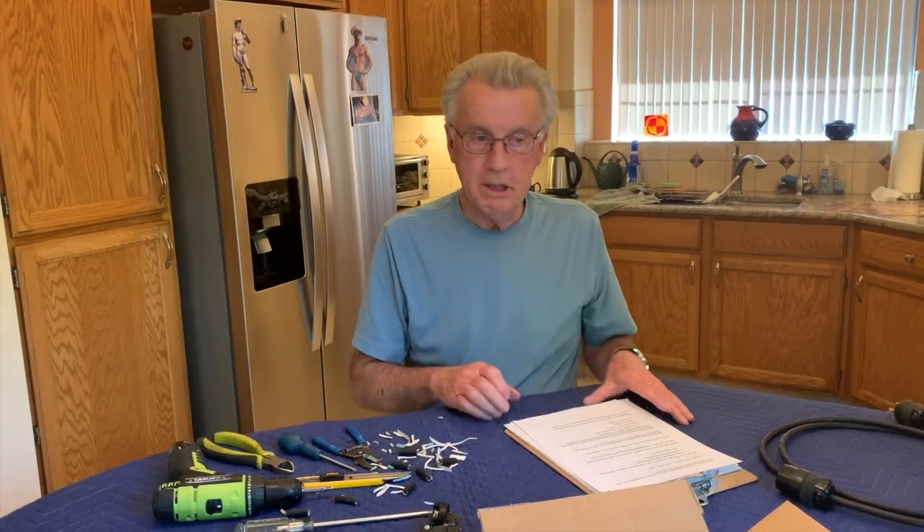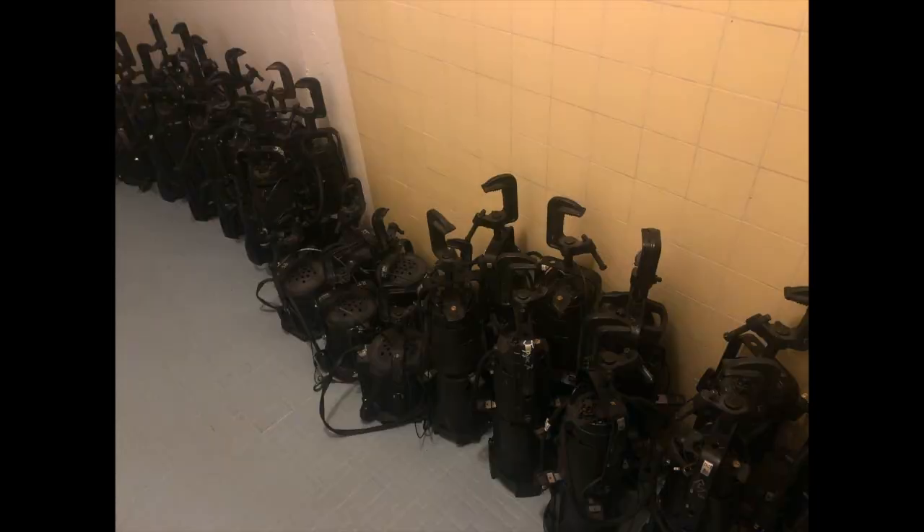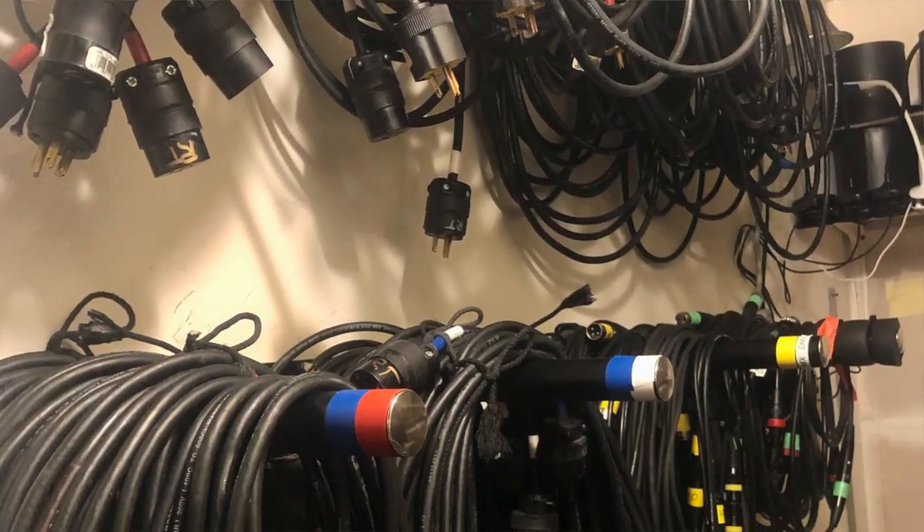Hi Cindy. So, what does the master electrician do? I ensure that all the required lights, colours, patterns and other equipment are available for the lighting design team.